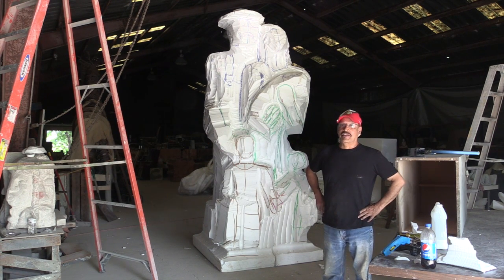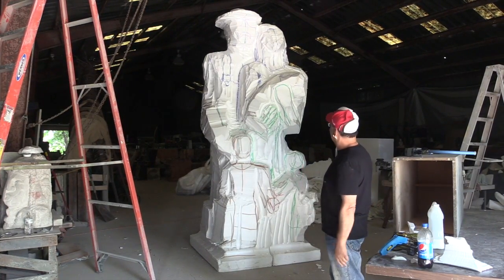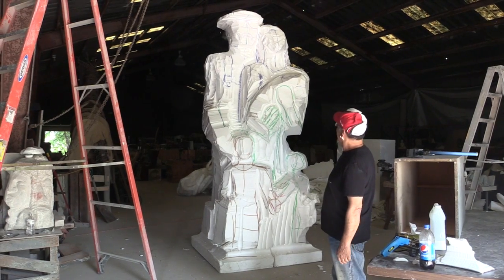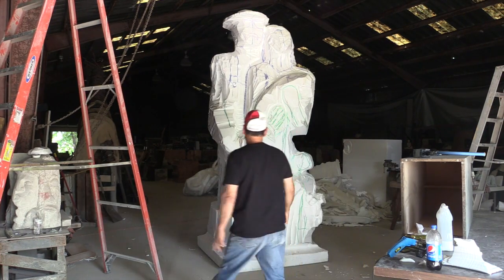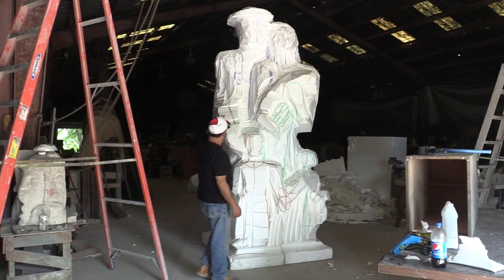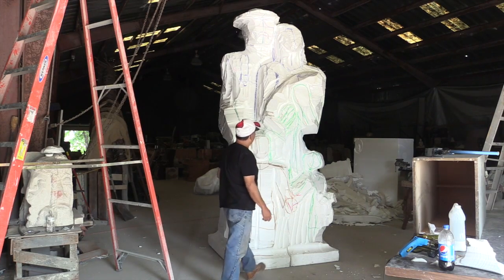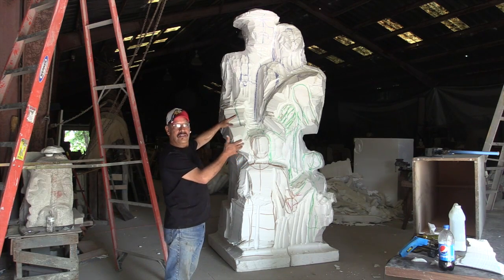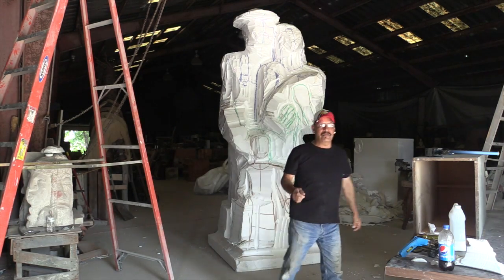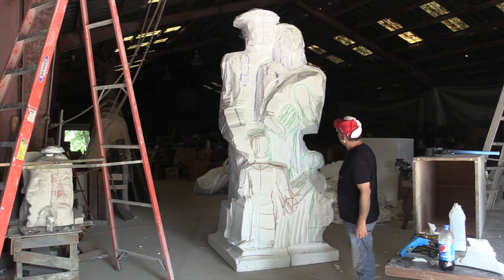Welcome to the Steelworkers Project. This is actually day number six from when I first started. The project is now 10 feet tall, maybe a little more once we trim it to get the exact measurement. On this side is the steelworker, and on the other side is his wife and three children. The pattern changed slightly — we had to make some adjustments to fit closer — but basically it didn't change very much. All the figures are here.